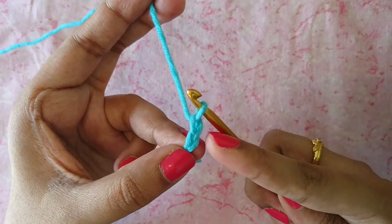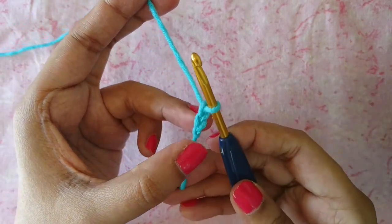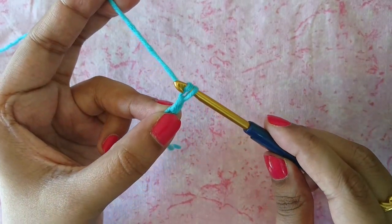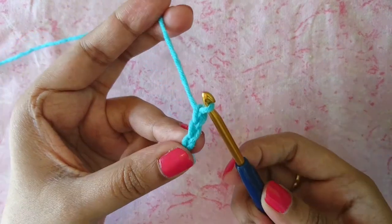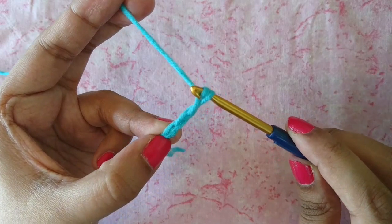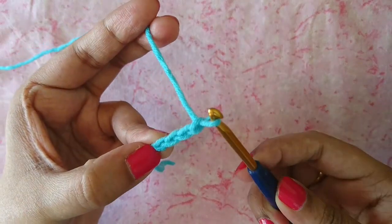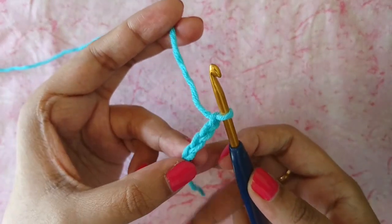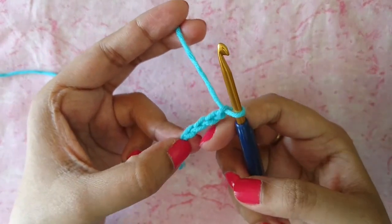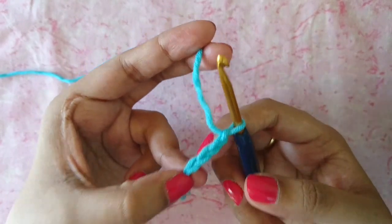That is chain two right there. So that's all you do: go behind the yarn, pull your hook down, grab the yarn, and pull it through. Chain three, chain four. The number of chains you make will totally depend on your project and the length you need.